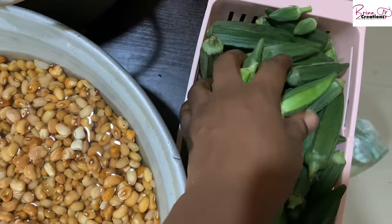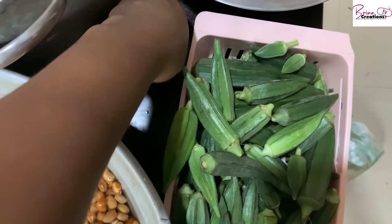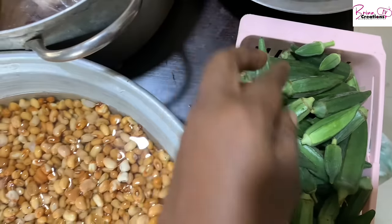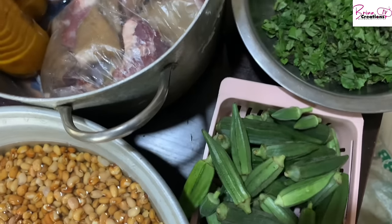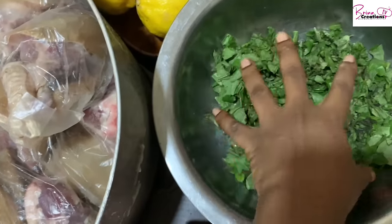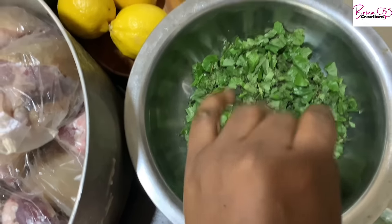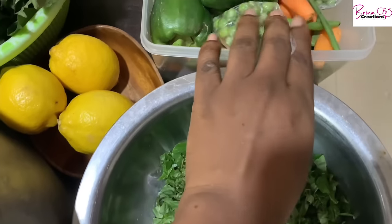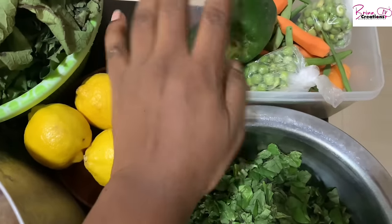I harvested the okra from my garden too, but it didn't do very well — hopefully we'll do better next time. Then I have oha leaf; I'll make just a little oha soup because my family doesn't really like it. I also have green beans, green peas, and red and green pepper.